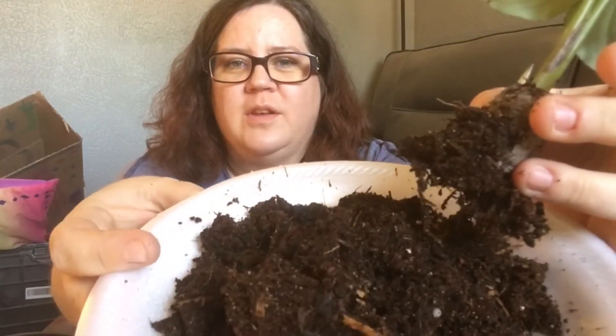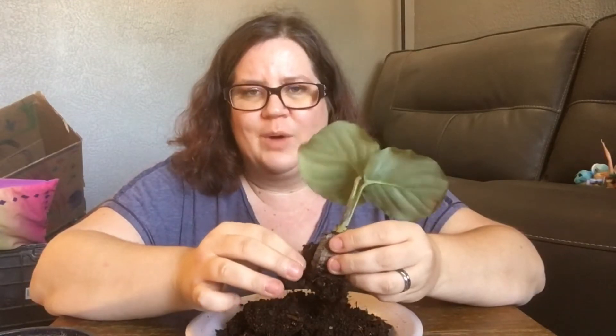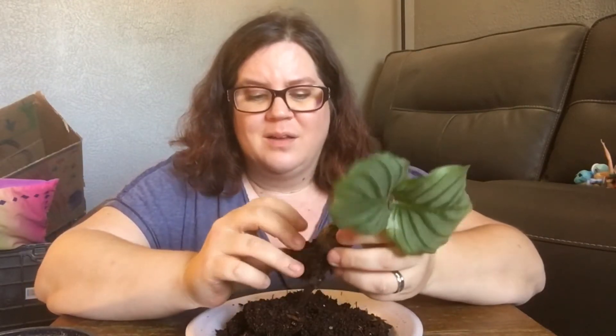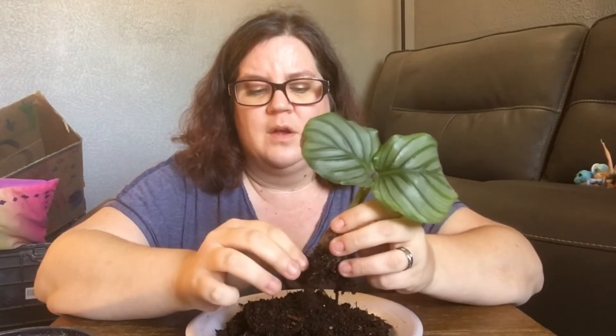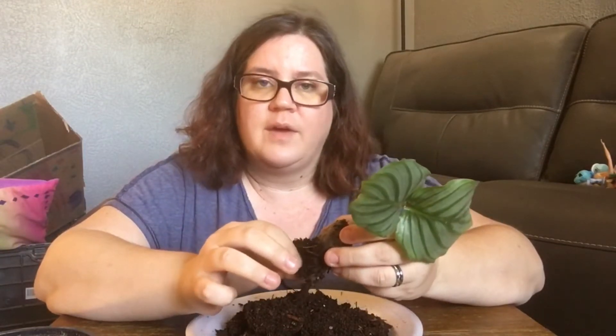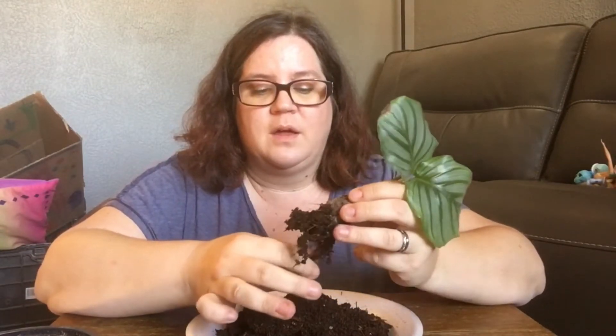Here's the potting mix — it's just an all-purpose mix and they don't want that. It's too thick, too heavy, too boggy. They just stay too wet and they don't get enough air to the roots to be able to grow big and strong and thick.